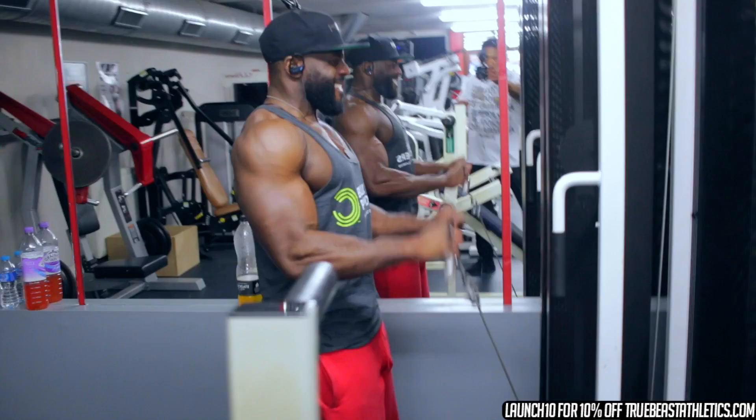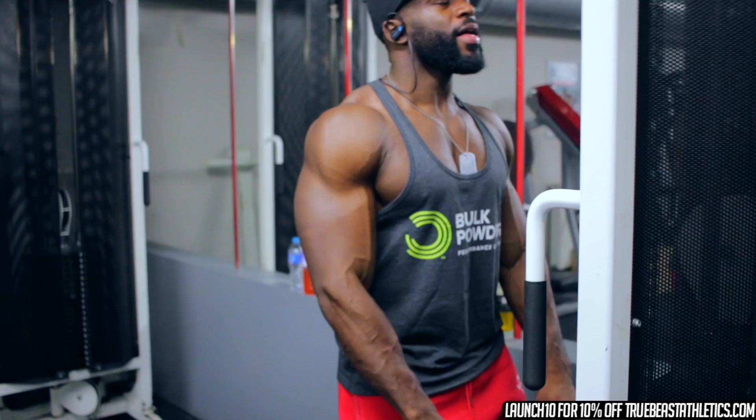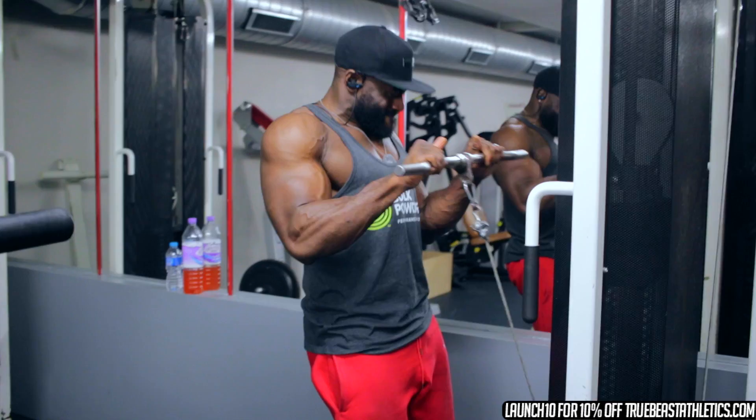Alright, the final exercise is the overhand grip bicep curl. This is a horrible finisher — you want to do 3 reps slow, 3 reps fast, and repeat until you can't do any more. This is the only burnout set we're doing. So 3 reps fast, 3 reps slow, keep cycling. Yeah, it's a killer.